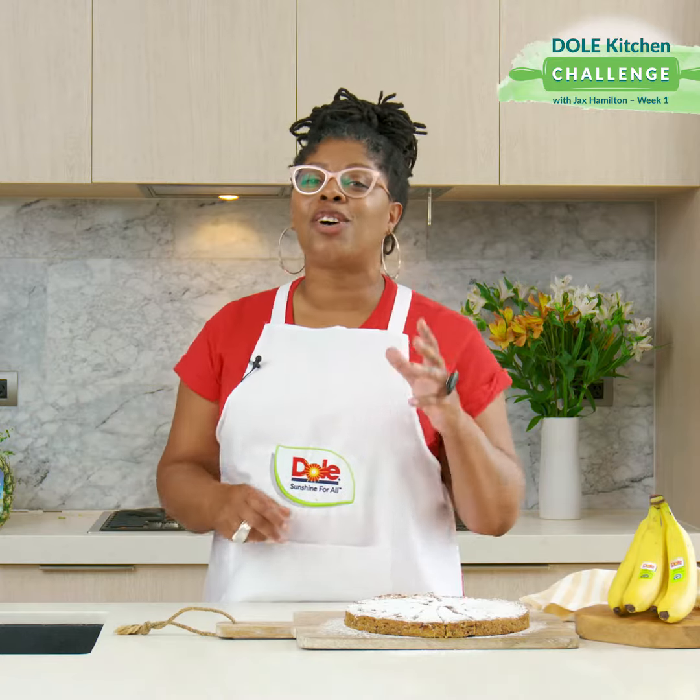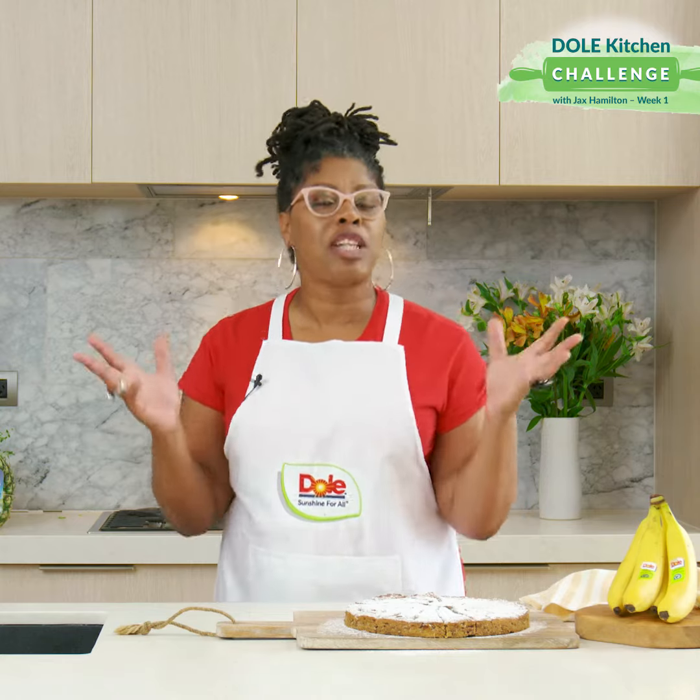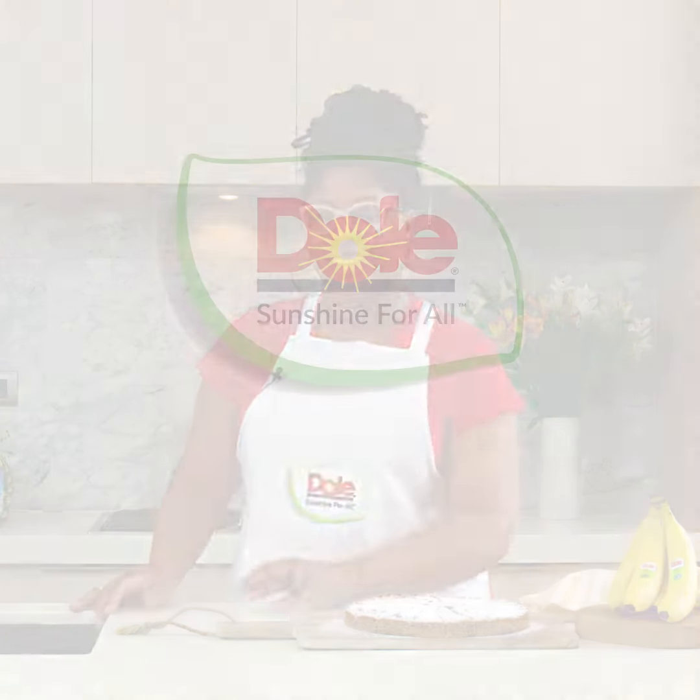All you need to do is enter DOL's Kitchen Challenge. Give this recipe a go and upload your creations to DOL's on Facebook or Instagram and see what happens. Good luck.